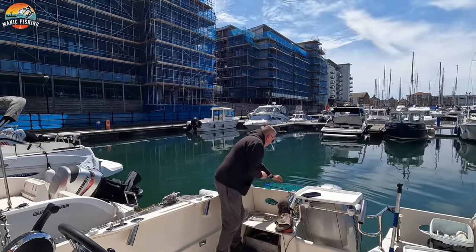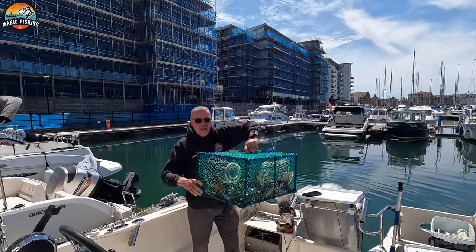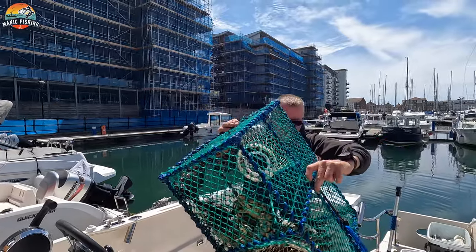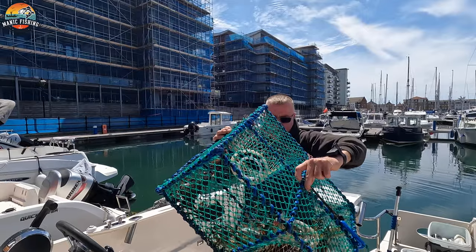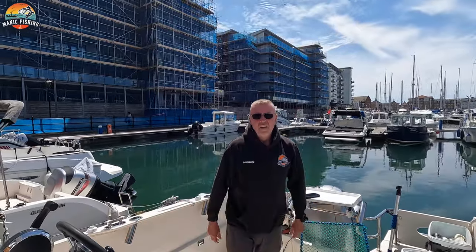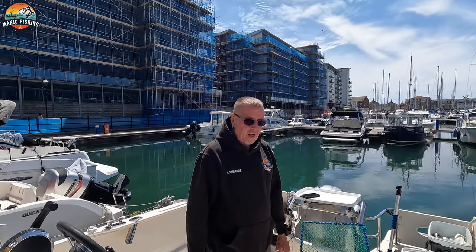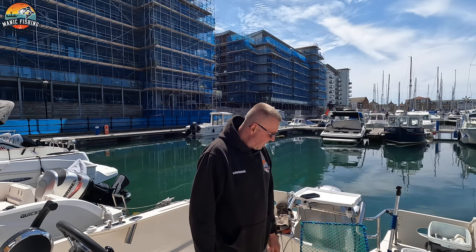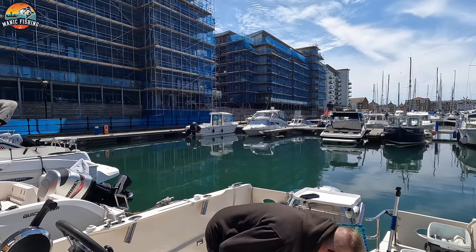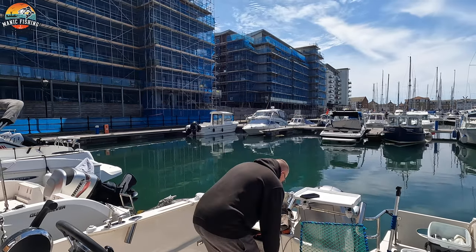There's literally loads in here — I don't know if you can see that. Look at that. There must be 25 or 30 in there, so I'll pick the nice ones out and put the rest back. Now these harbour crabs are pretty savage, so I'm going to put my gloves on because they pinch like mad. The dog's interested in them — come out of the way because it'll bite you. One's got out already.